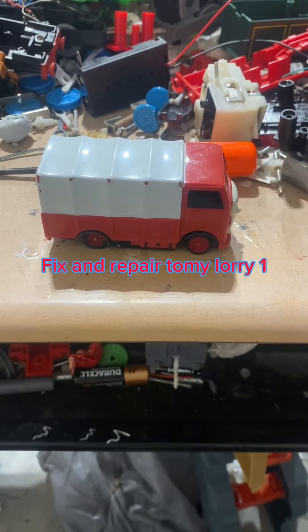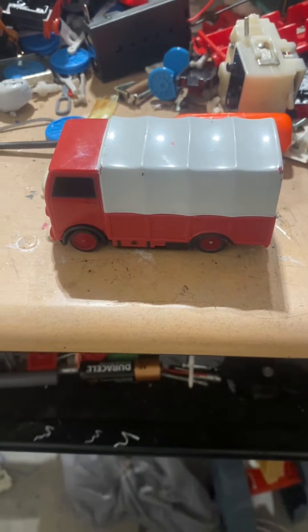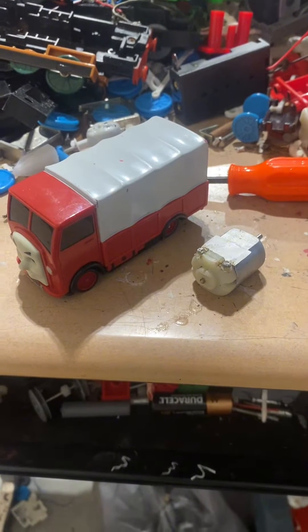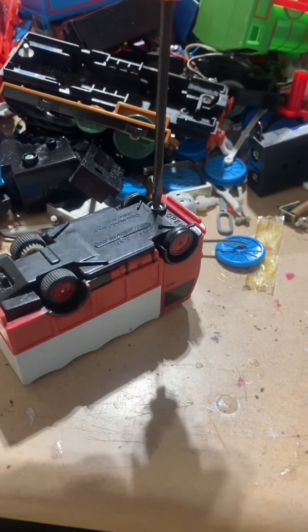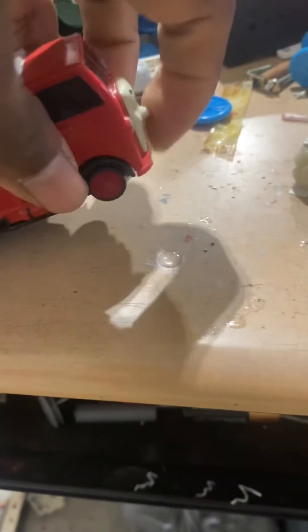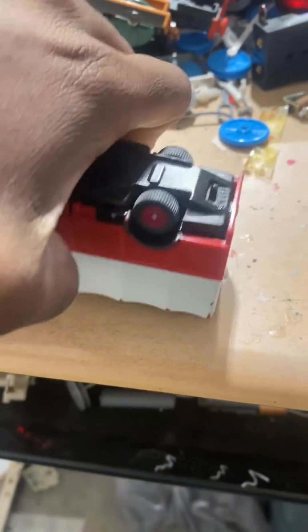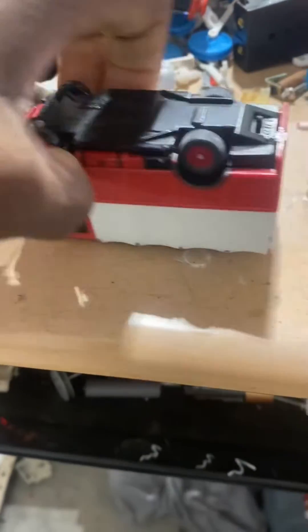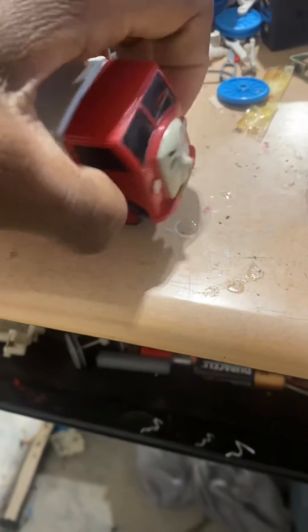Hello everyone, welcome back to my channel. Let me do this off camera — I'll be right back. Alright, so now we got the top off.